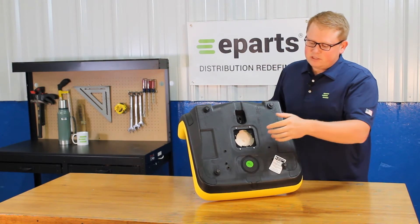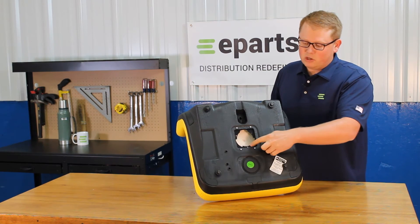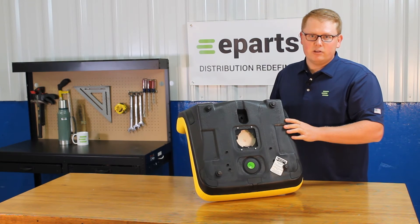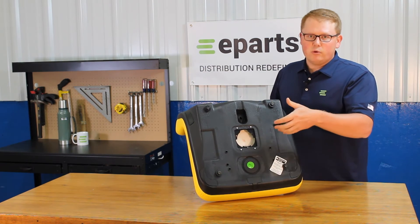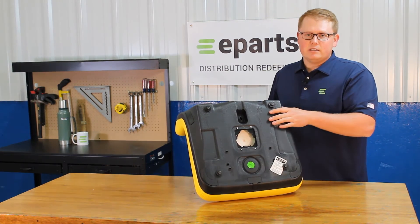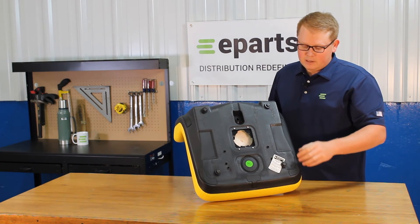On the bottom side of the seat, you can see that we do include the operator present switch hole that is installed and ready to use your switch. If your model does require it, you'll be able to take your original seat switch out of your old seat and clip that in right here. The seat does not include a seat switch with it, but you can use your original one.